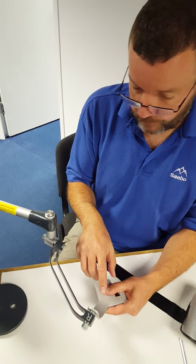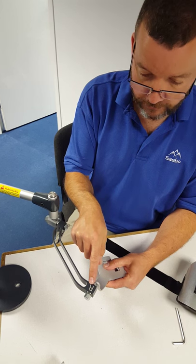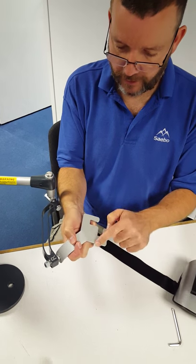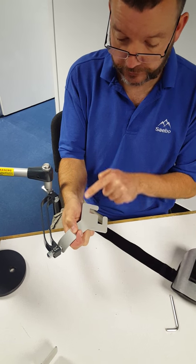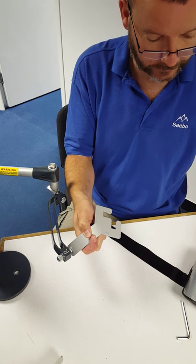Setting up the pronation supination system for the right hand side. We have the right facing upwards; come underneath we have left and right. We're going to slot the forearm shell into the part which says R4 right.